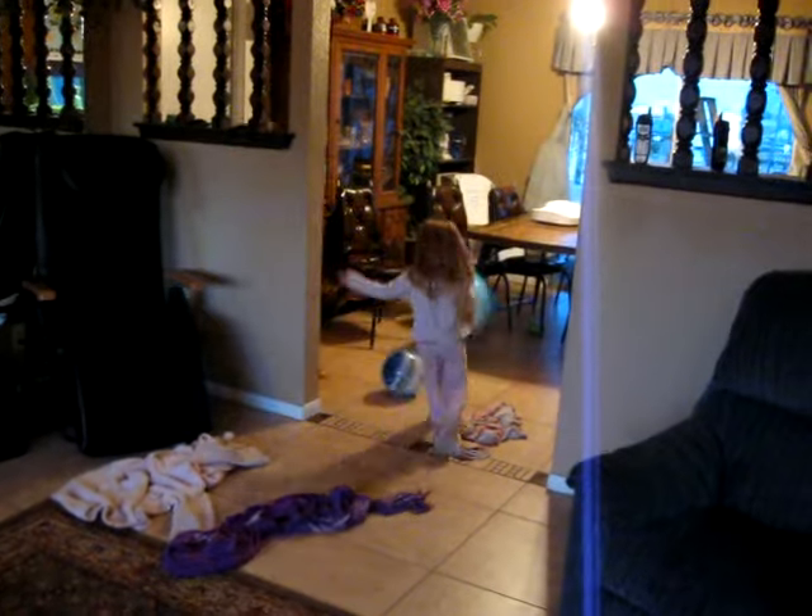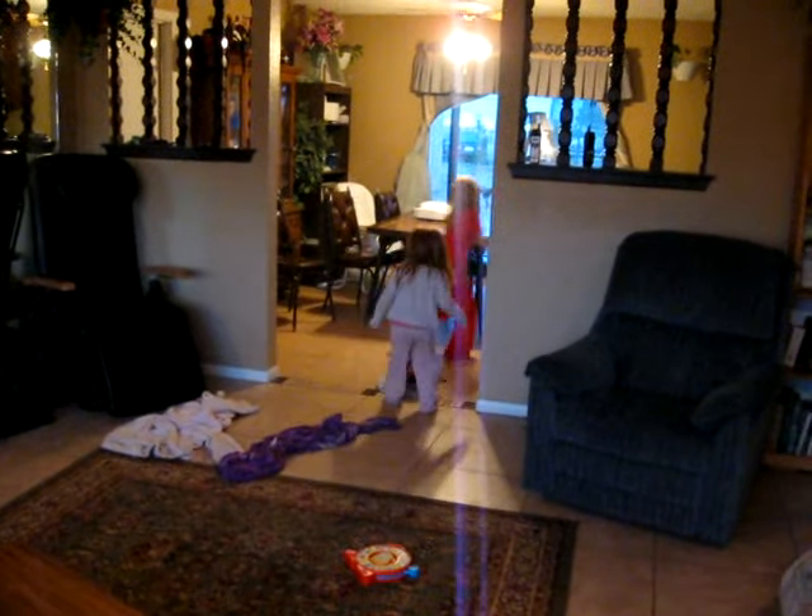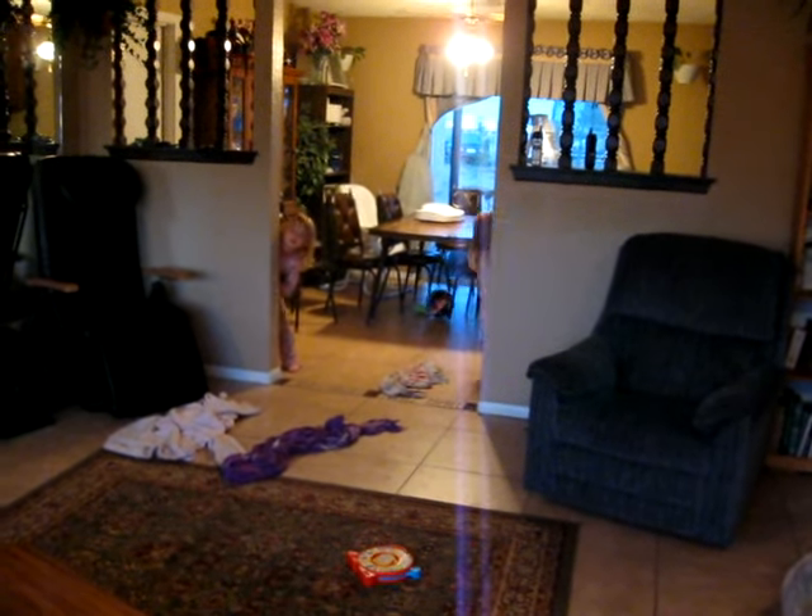Come on! I got you! I got you! Come on! We're ready! He was ready! We'll see.